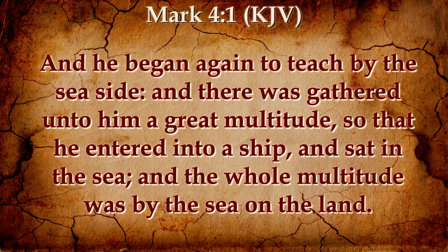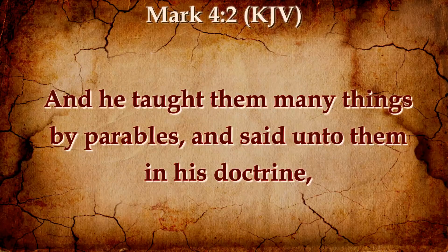We're going to approach this scripture as though we are there, as though we are with the disciples, with this great multitude, and Jesus is teaching us. And he began again to teach by the seaside. And there was gathered unto him a great multitude, so that he entered into a ship and sat in the sea. And the whole multitude was by the sea on the land. And he taught them many things by parables, and said unto them in his doctrine.